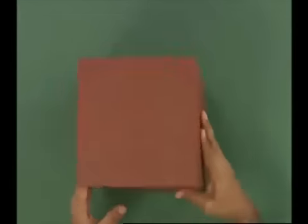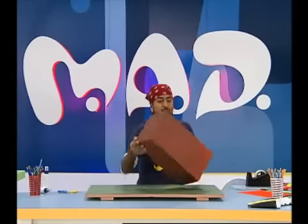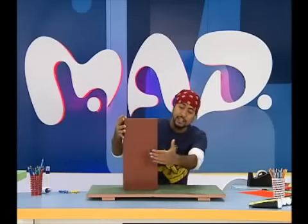First, we'll take a cardboard box. You can use three sides of the box — one front and two sides. Back to the back.